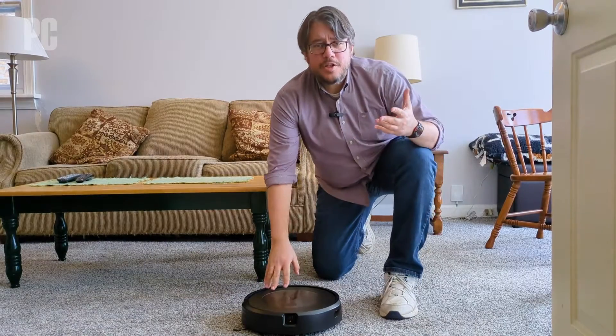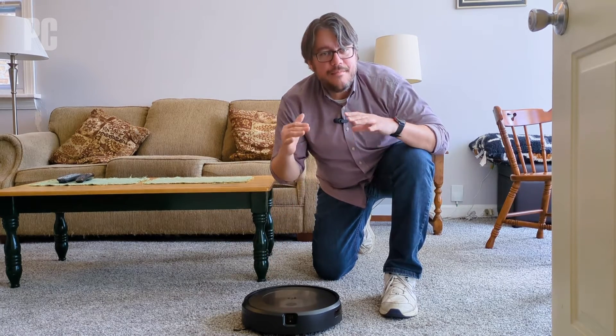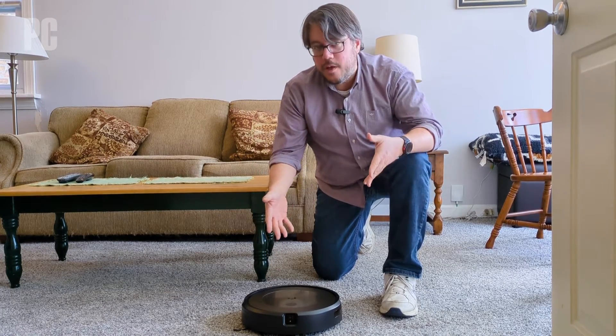Welcome to my home — don't let the cats out. We actually use our real homes when testing robot vacuums here at PCMag. The idea is real-world environments, so we can give you a sense of how robot vacuums are going to do in your real-world environment. A good robot will be able to clean up after any mess you drag in, and here's how we know if a robot is good.